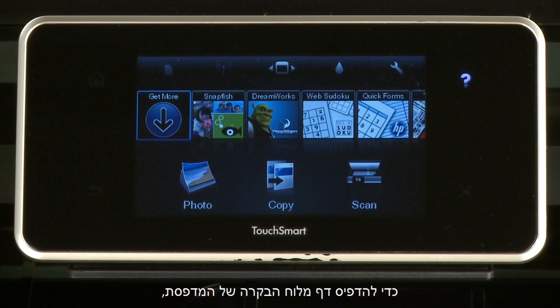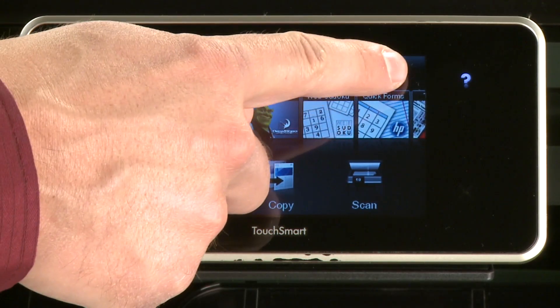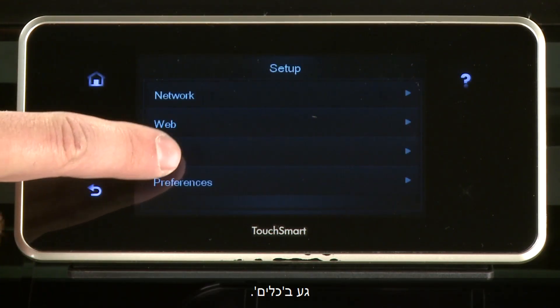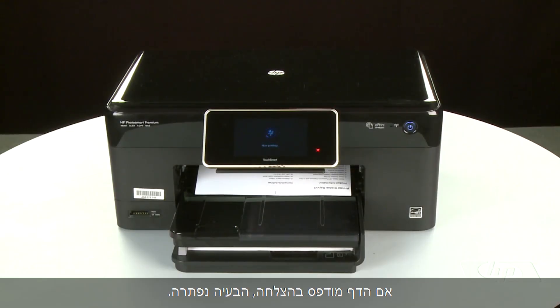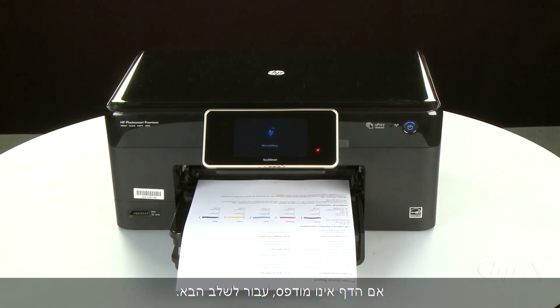Try printing a page directly from the printer's control panel. Touch the Settings icon, touch Tools, then touch Printer Status Report. If the page prints successfully, the issue is resolved and you can resume printing as normal. If the page does not print, go on to the next step.